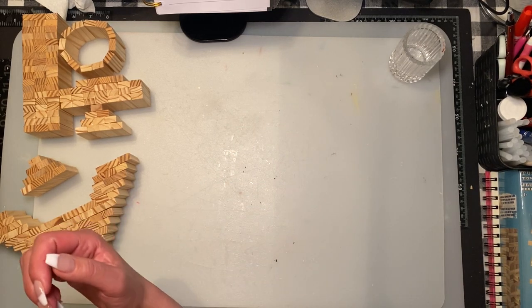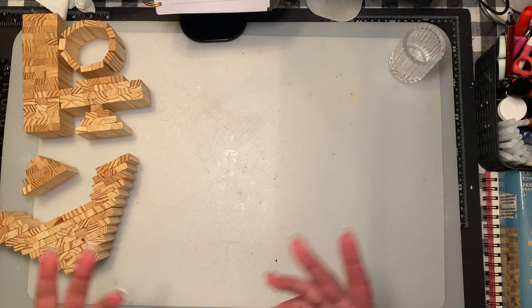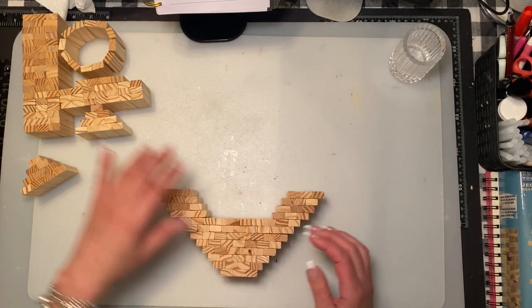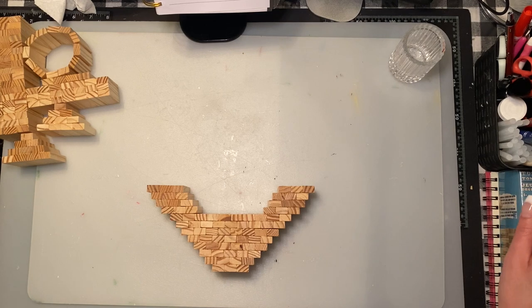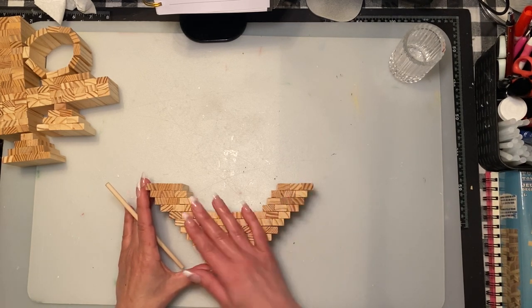You can buy Weldbond at Lowe's, Rona, Home Depot, Michaels, or Amazon — I don't suggest online though. So I'm going to start at the bottom. I did glue some pieces together already so it doesn't make for a long video. This is the bottom shape.